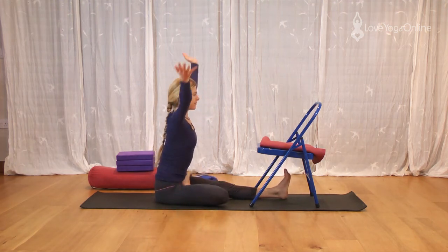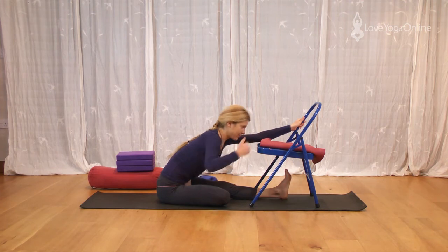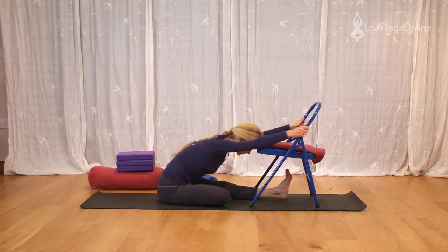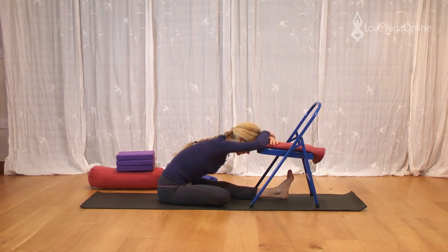Inhale, raise the arms up. Exhale, fold forward. This one, to my mind, is easier because the foot is now pulling the thigh down. Again, get the chest to lift, but press the straight leg down. Release across the shoulders. So if you're working the pose, have the arms straight. If you're feeling like you need to do this in a recuperative manner, rest the arms, rest your head either on your arms or to the chair. Keep the shoulders broad, not adding tension where it is not needed.